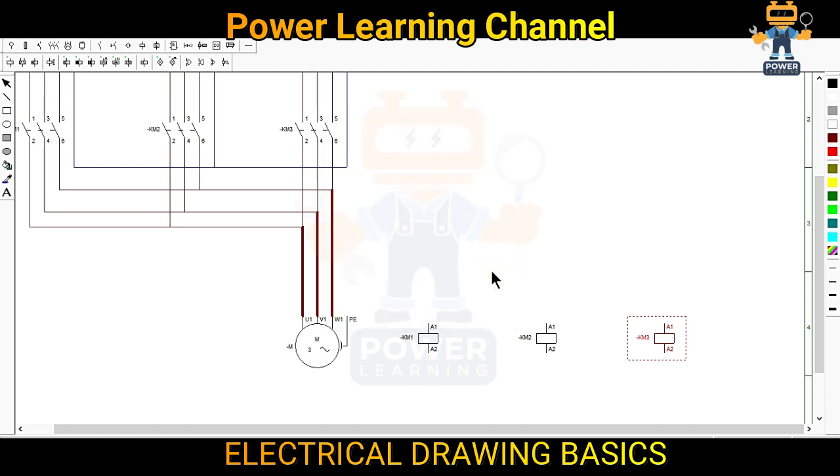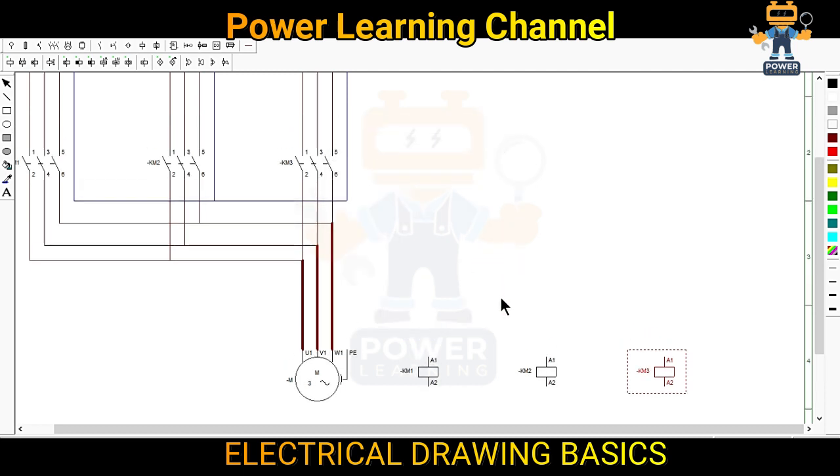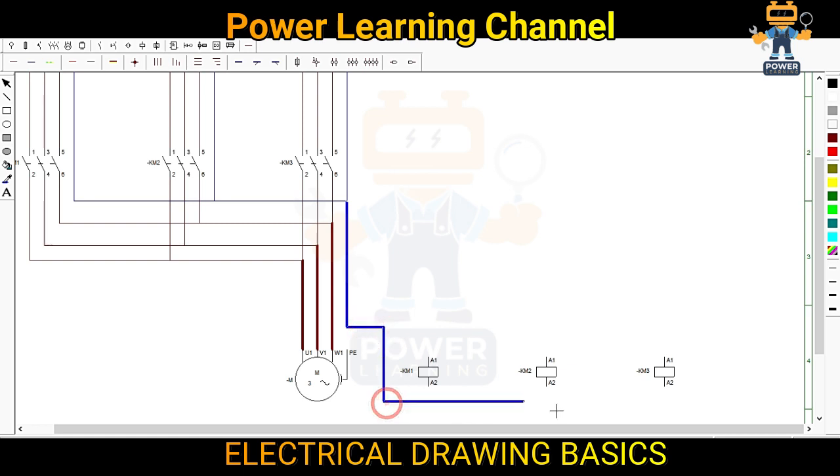I will show you a very simple way — first how to start this, and then we will make the full complete wiring for this circuit. But first we have to understand how the circuit will work. After that I will make the complete control wiring.